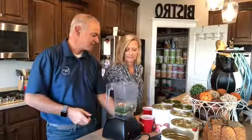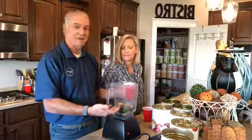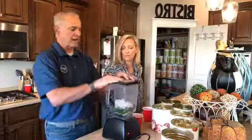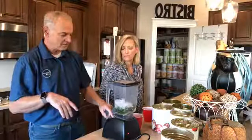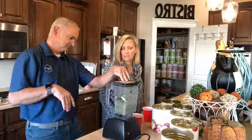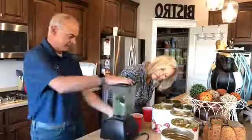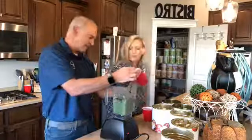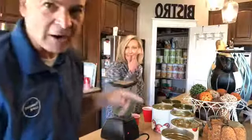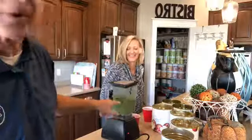Throw in some ice. I know kind of how much ice to put in my regular smoothies, so I'm going to start with about that much. If I have to add a little more liquid or ice as it goes along, I can. So here comes the noise. I can tell it needs more ice if it starts bouncing — but that's pretty good right there.